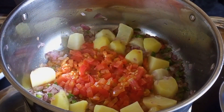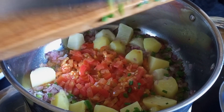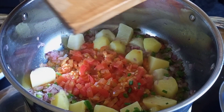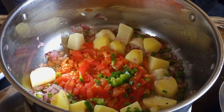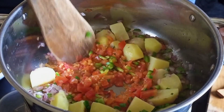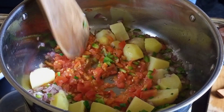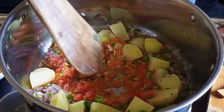After the tomatoes are in, we're going to add the remaining capsicum. Cook that for two minutes, and when the tomatoes are cooked you're going to add in the remaining ingredients — that is the green bananas and the carrots.